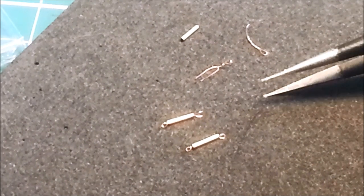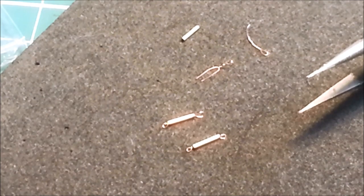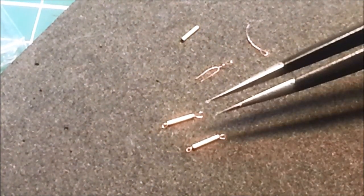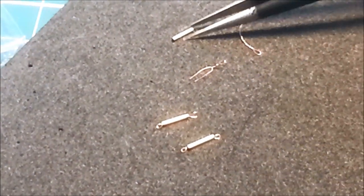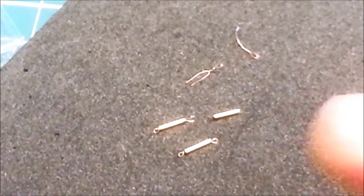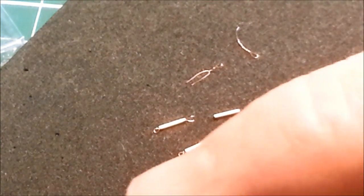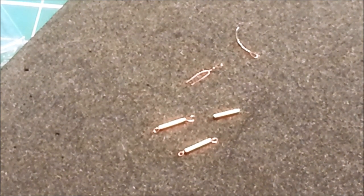I was listening to episode 27, and the general manager of Wingnut Wings, a guy named Richard Alexander, was their guest. They were talking to him about how he rigs his biplanes, and he said he doesn't worry about this stuff. All he does is get some rigging and a bit of tubing, like this. And that's good enough for him. He also said it's quite hard to get turnbuckles to align perfectly along the line of the rigging. If it's good enough for the GM of Wingnut Wings, it's good enough for me. So let's get stuck in.